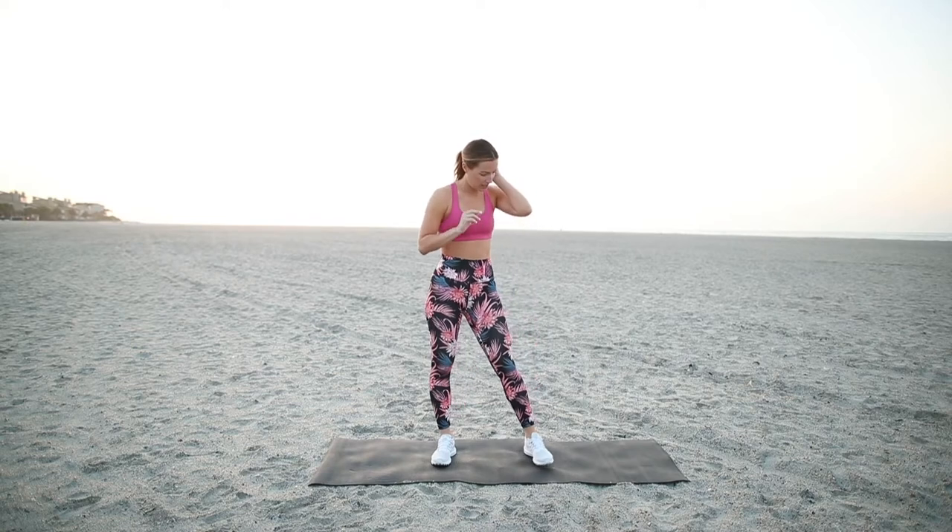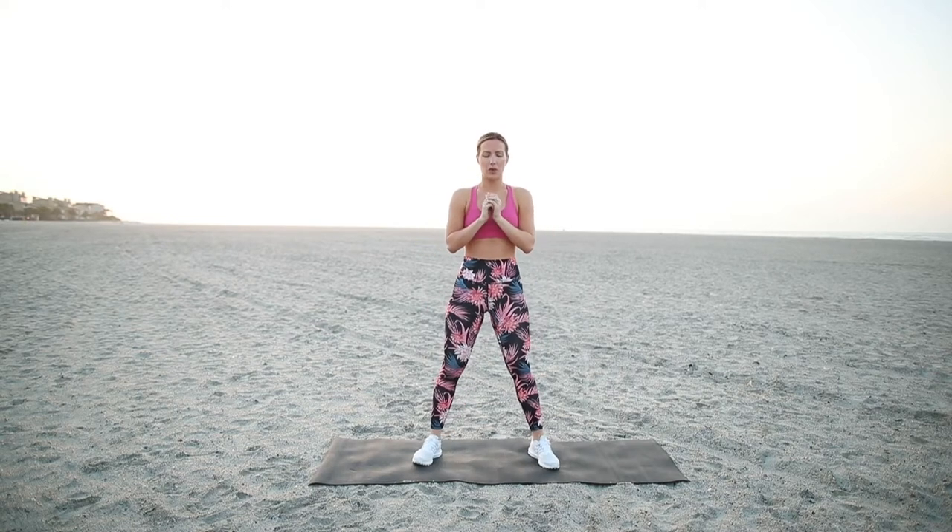So we're going to get started with a warm-up. We're going to do 15 squats and then 15 jumping jacks. Ready? We'll start with the squats.